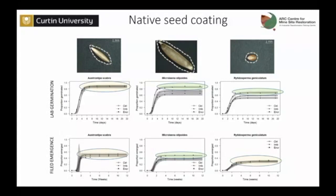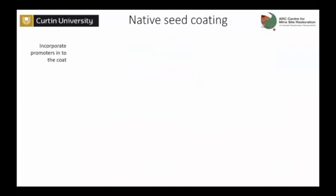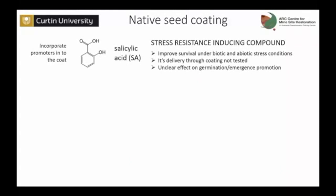Now that we knew that, we tried to put some extra compounds into the coating. For this case, a particular compound: aspirin — or rather, the natural form of aspirin, salicylic acid. Salicylic acid is a plant hormone known to deliver stress resistance when given to the seed or the plant. It delivers resistance under abiotic stress conditions. However, it has very rarely been tested in seed coating, and there are no clear effects of salicylic acid on germination or emergence documented.